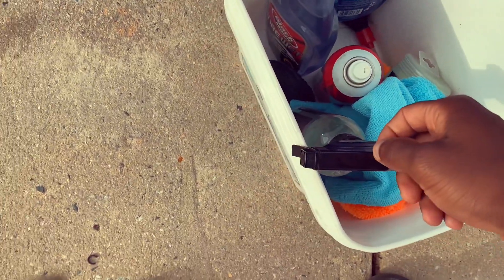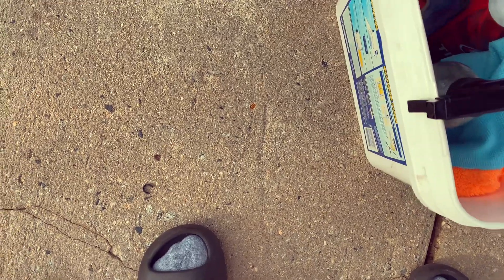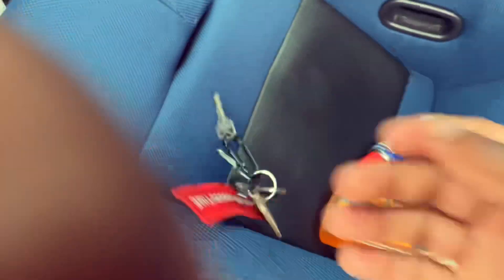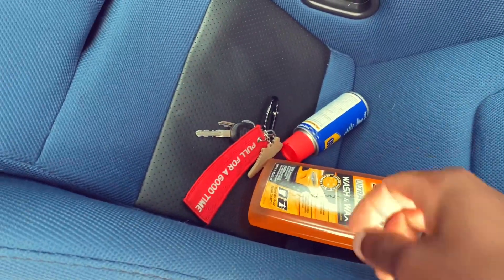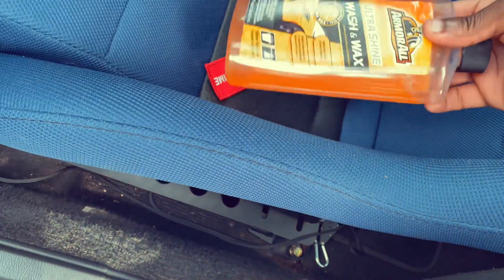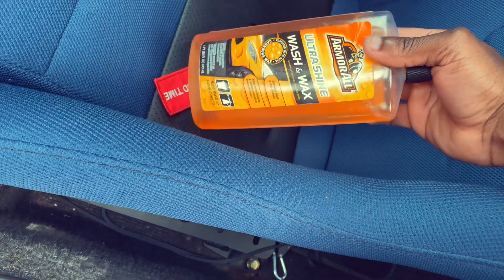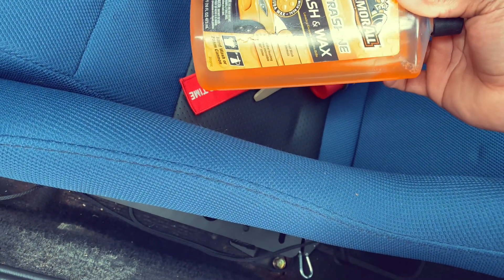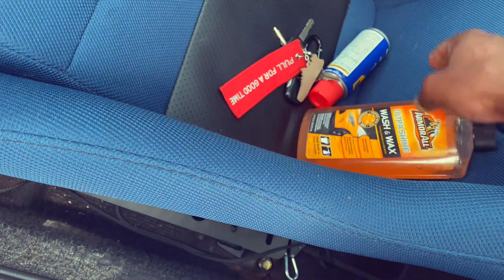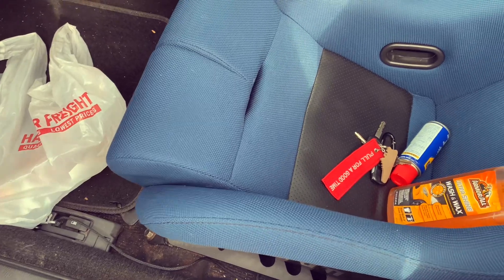We got some Black Magic — this is a new bottle because the old one is almost empty — and a little applicator pad. In the car we got some Armor All car wash; the only reason I'm using this is because I didn't realize I was out of car wash until about five minutes ago, so this is a spare bottle I had laying around. And we got some WD-40 because I need to put some on my clutch pedal — it's a little bit squeaky.